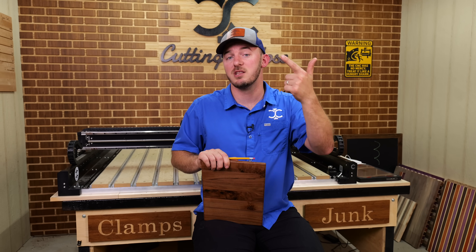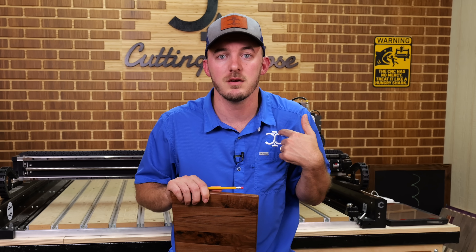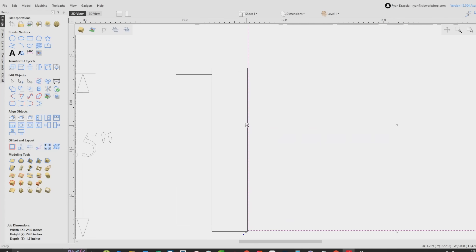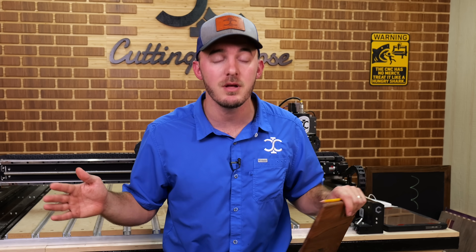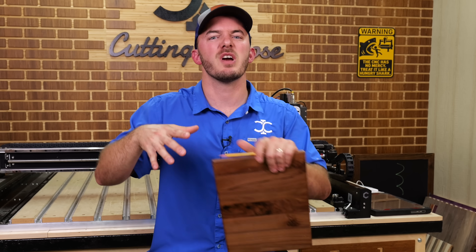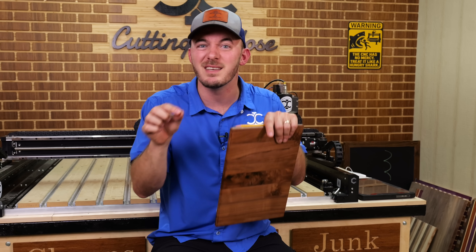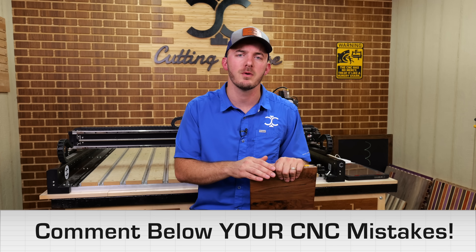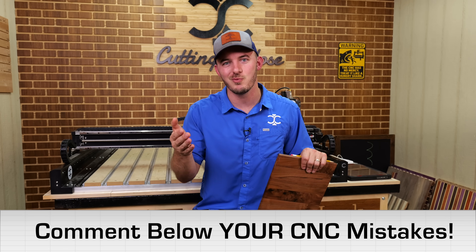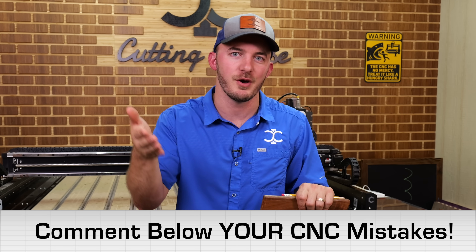You'll learn a bit of designing — you won't master it, but you'll learn to draw squares, circles, and type out your name. The last thing that takes forever is the CAM part: what tool paths to use, what bits in what circumstance. That just comes with time — I'm still learning after 10 years. If you already own a CNC, comment below the mistake you made when buying so others don't repeat it.